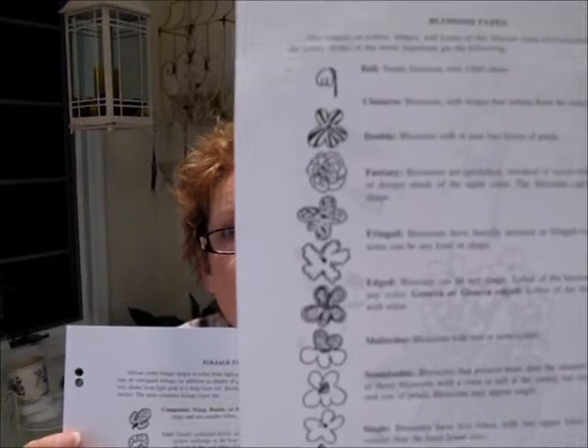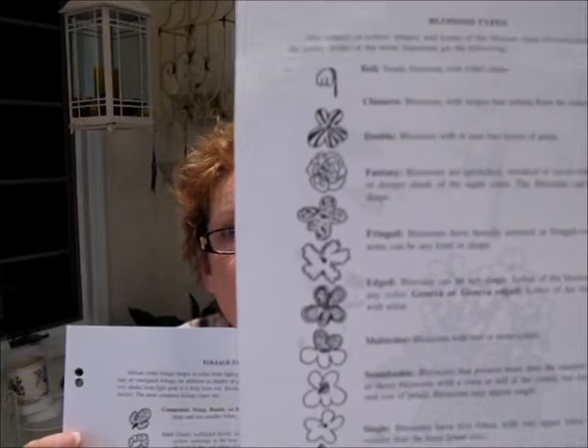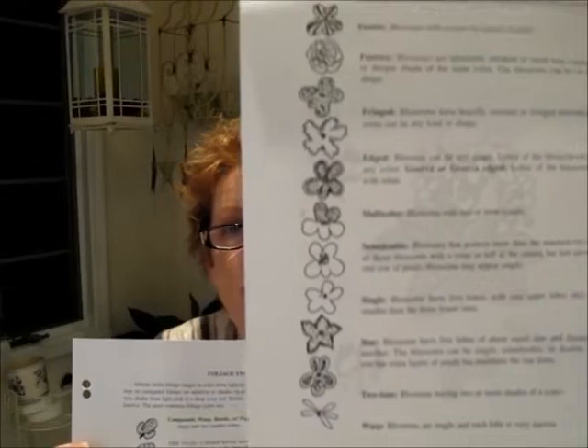I went to the handbook and pulled out two pages. I hope you can see that. There are blossom types — these are drawings of blossoms. These are like the 12 most common, and there are more. There are bell blossoms, a chimera — which is a blossom that has stripes radiating from the center, sometimes called pinwheels. There are single blossoms with a single row of petals.